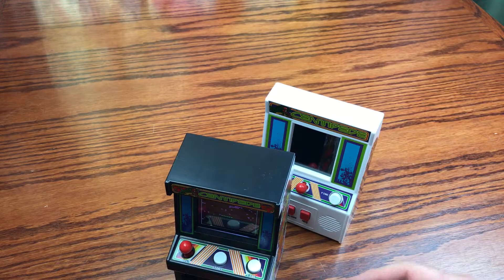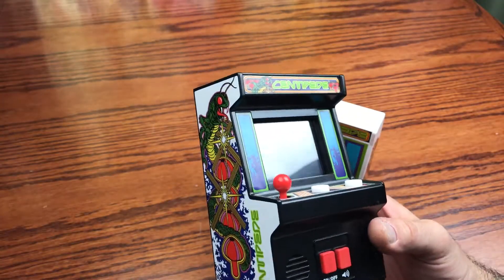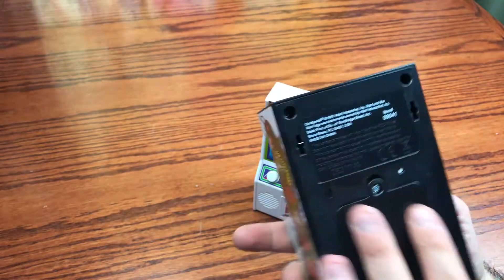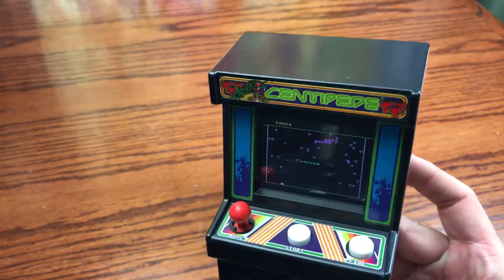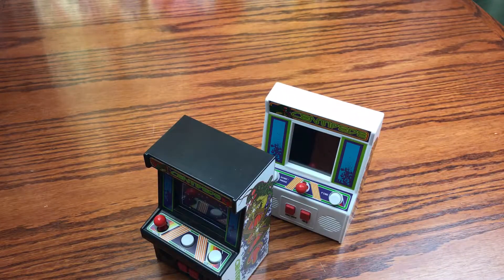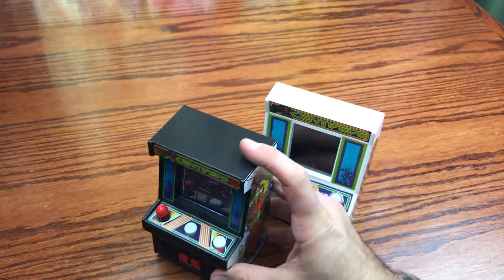They have tons of different variations — they've got Frogger, Defender, Pac-Man, Rampage, and a bunch of different renditions in this style cabinet. They started making these in 2017. The company is Basic Fun, a division of the Bridge Direct, based out of Florida. Rampage was the newest one they put out, maybe timed with the movie. They're still releasing them into 2018 and numbering the series — I believe Centipede was number three in the series and they're up to around number ten now.